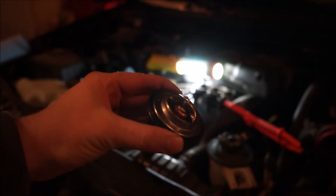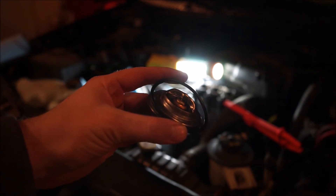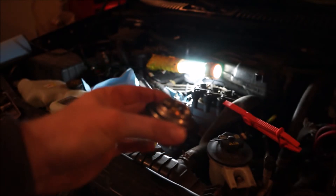Make sure you pull out your thermostat. What you're gonna want to do is pull this top ring off. You're gonna want to check for any cracks or seal damage to see if it needs to be replaced.